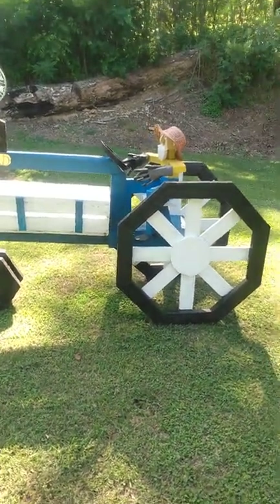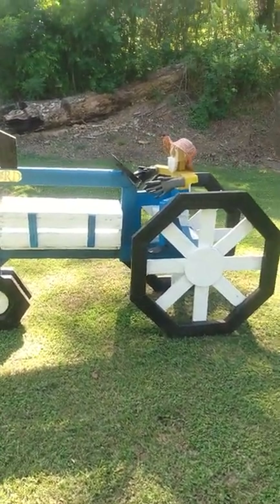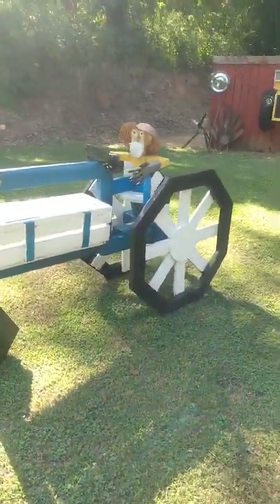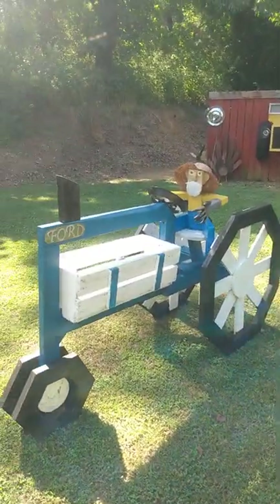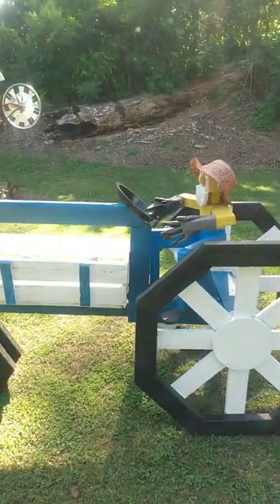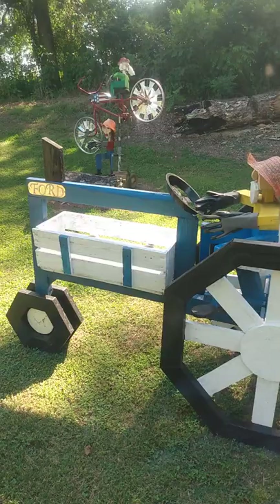Hello again YouTubers, Ken Taylor here. Got another garden tractor I wanted you to look at. I enjoyed making this. It's a replica of a Ford and of course got Ford colors. Wouldn't be a Ford tractor without that.